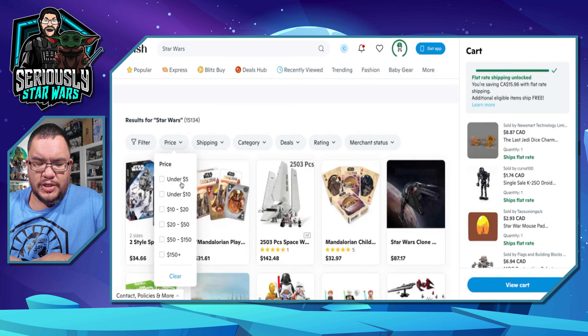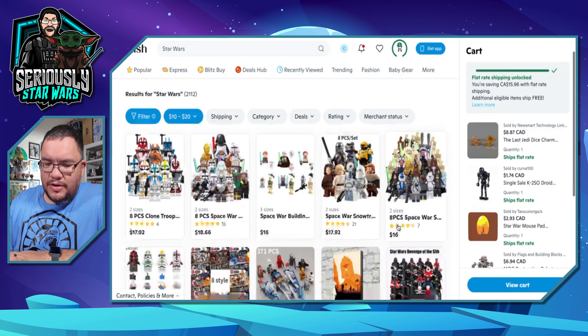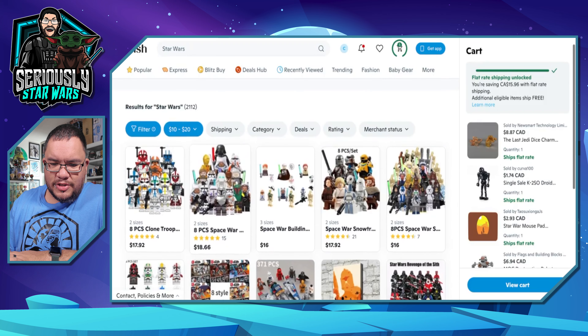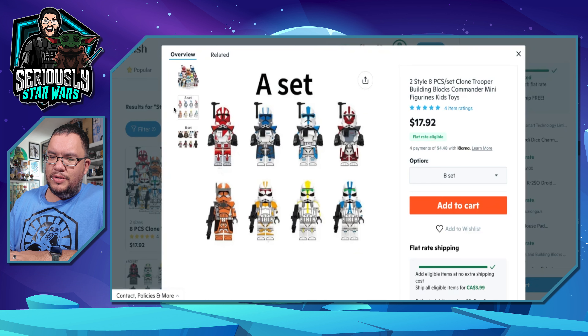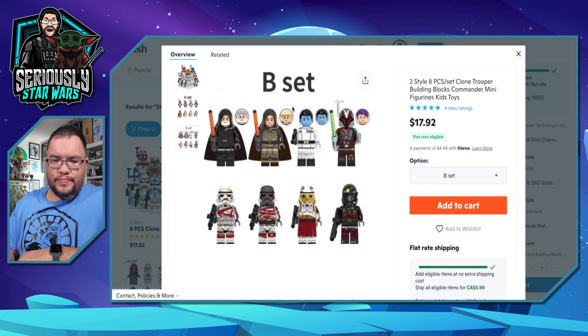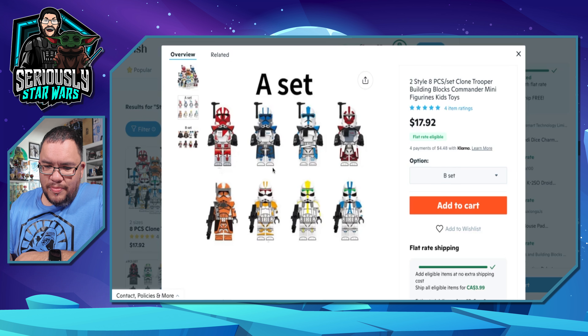Let's go in the $10 to $20 range and see what comes up. There are Star Wars minifigs — can always use more Star Wars minifigs. You've got an eight-piece set, clone trooper building blocks minifigs, with one set that's all clones. I do have quite a few clones and I do like them as minifigs.